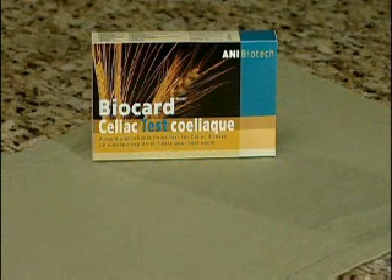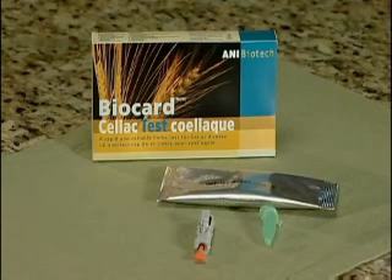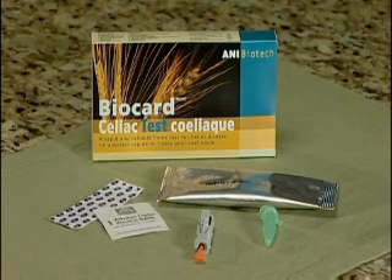Before taking the blood sample, prepare all the test components: one aluminum pouch with BioCard test strip and plastic filter tip, one sterile automatic lancet, one colored plastic vessel with glass capillary tube, one alcohol swab, one bandage, and one clear vial with 0.5 milliliter sample dilution buffer.